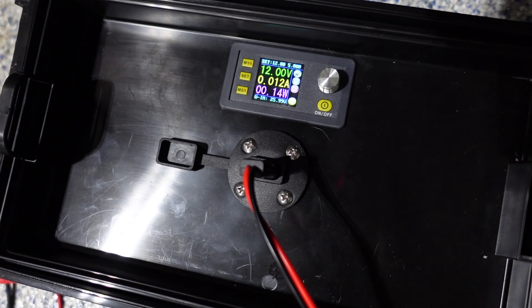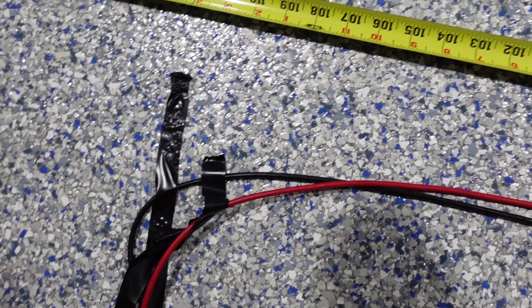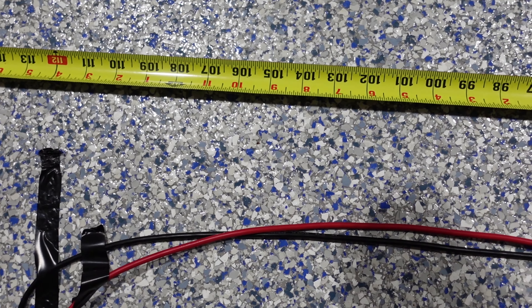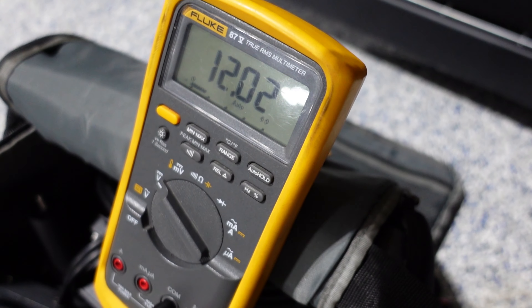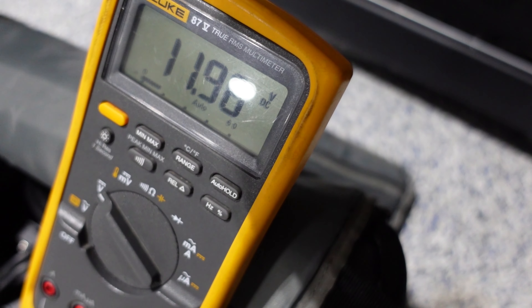Alright, got our setup — we have our power box here putting out 12 volts going to 10 AWG, and we are just past the nine foot mark over here and we double back to the Garmin.